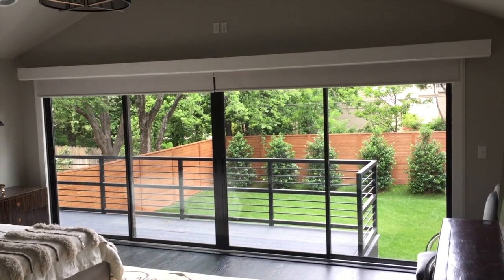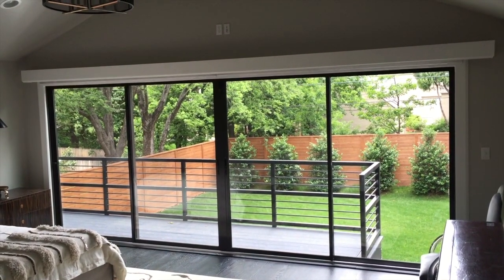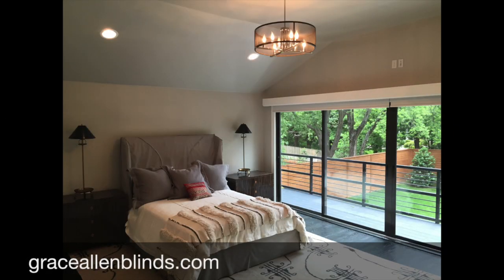For more information or to get your roller shades, call Grace Allen Blinds at 405-509-5164.